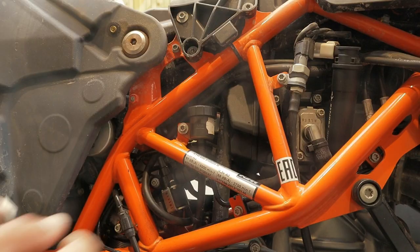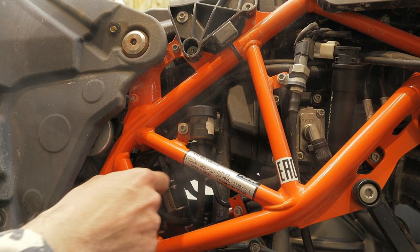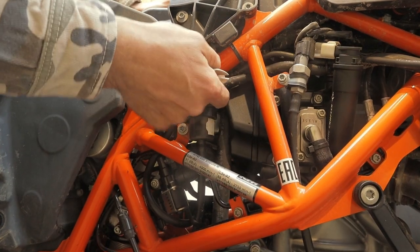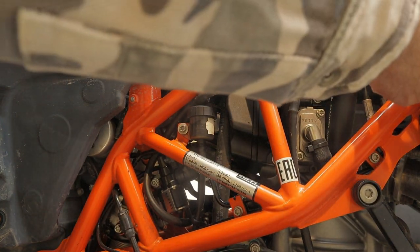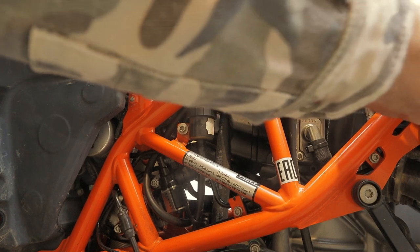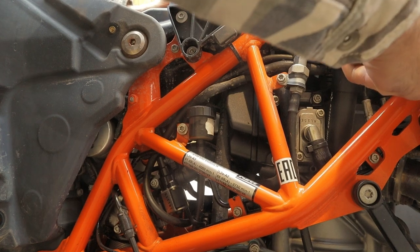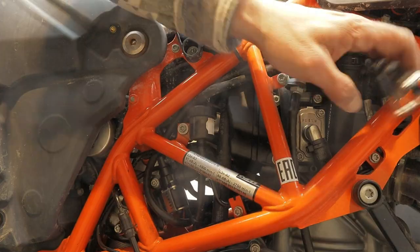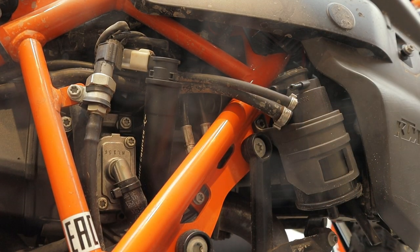On the next side, take the hose that comes from the other side — it goes up here. It's not zip tied up here, so we're going to take off the clamps right here and take off these tubes. Off they go. Those were the tubes from the canister.